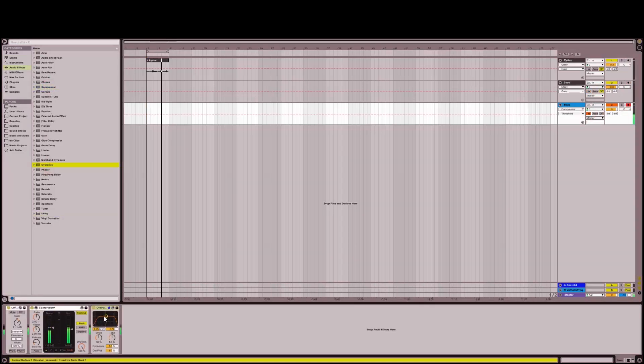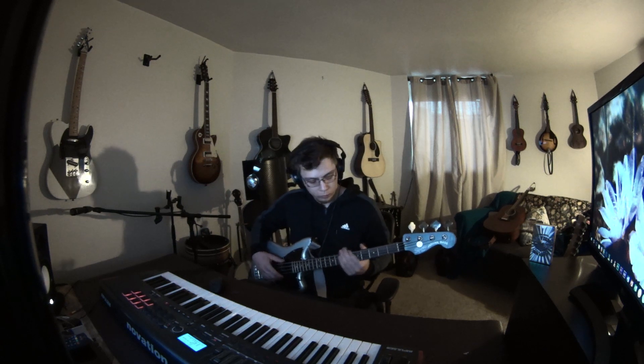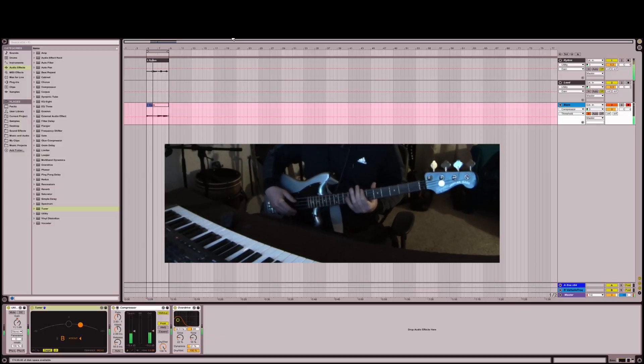Now time to make a bass. You really don't need much for bass. Whether you're dealing with a bass guitar or some kind of synth, I find it's best to keep it very simple. This simply carries your mix.